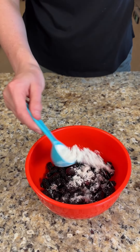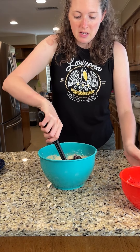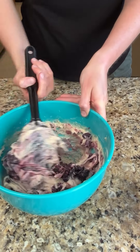In a separate bowl, add two cups of mulberries and one tablespoon of flour. Get all of the mulberries coated, then fold them into the batter. These are gonna make some beautiful mulberry muffins.